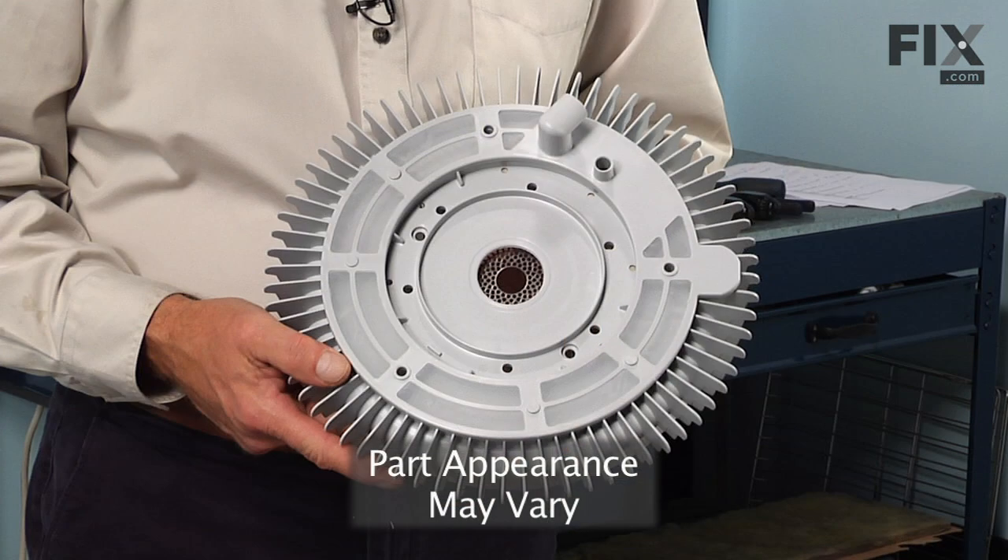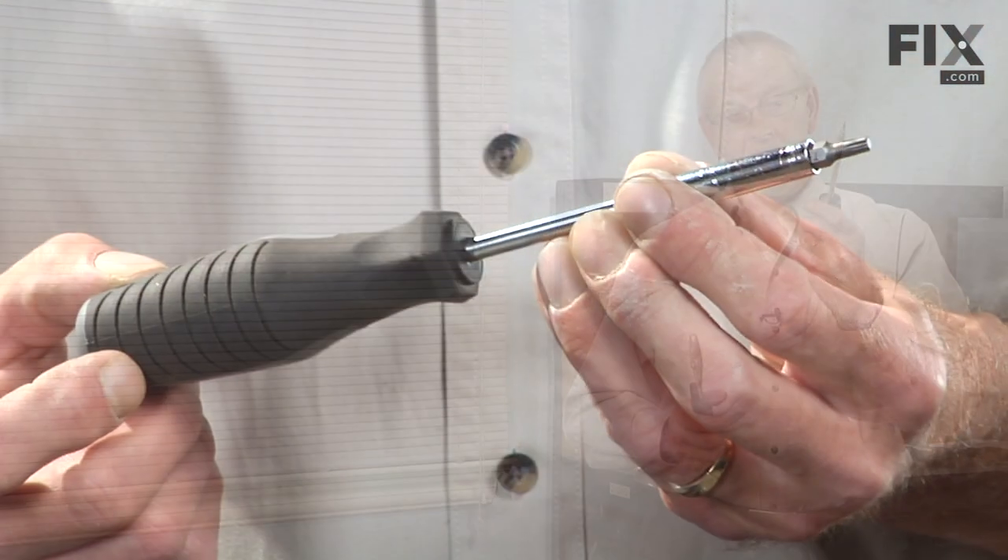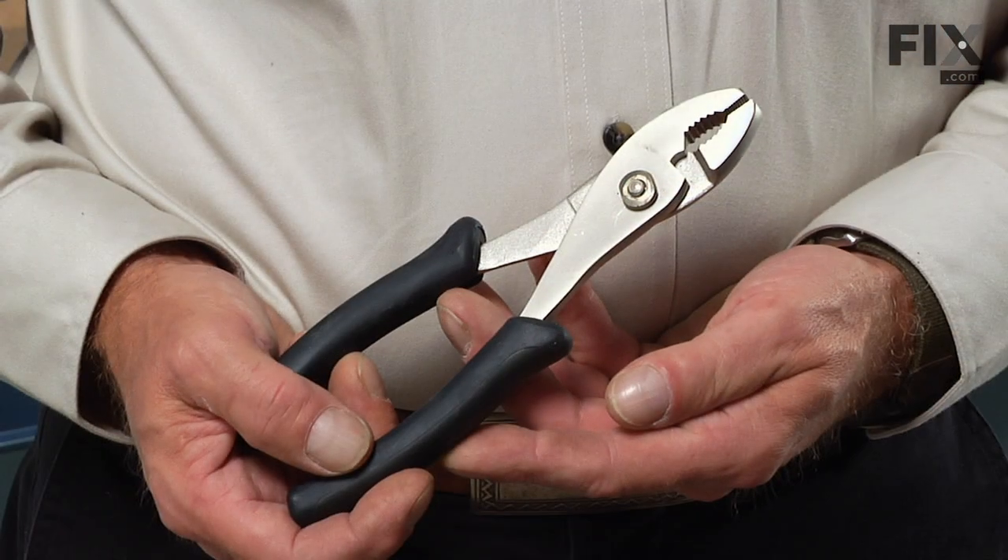Today we're going to show you how to change the filter flow plate assembly on your dishwasher. It's a really easy job — all you're going to need is a number 20 Torx bit and a pair of slip joint pliers. Let me show you how we do it.